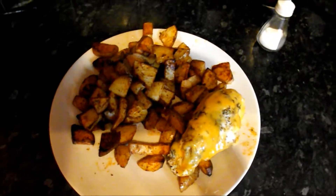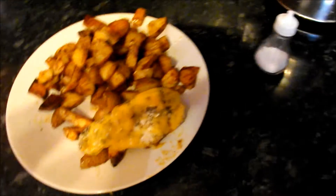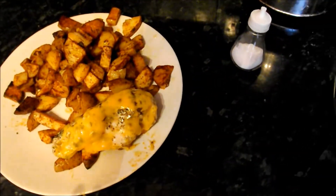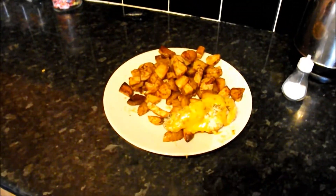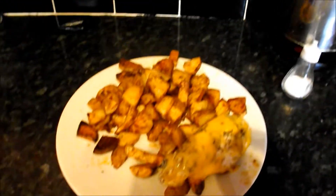So this is tea for tonight. It's just the chicken and we added some cheese to it as well. I just cooked it in herbs and butter, and those are the potato wedges that I've done in another video. Michael just put some cheese on his potato wedges too.